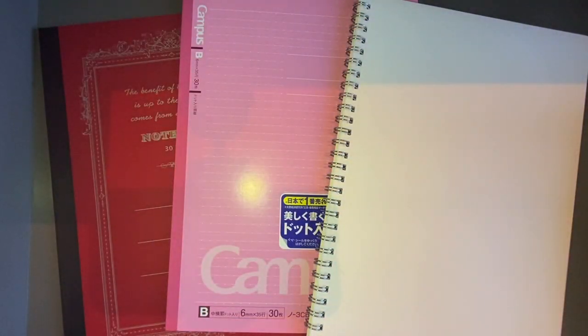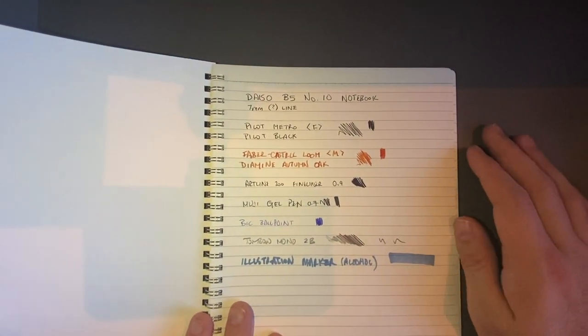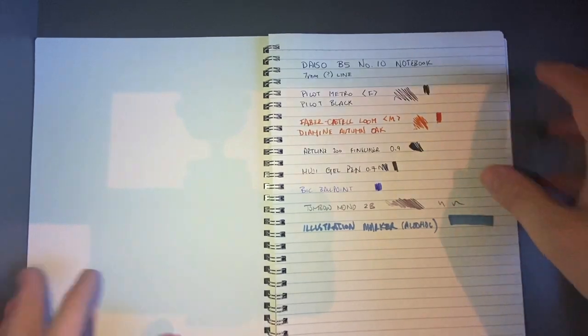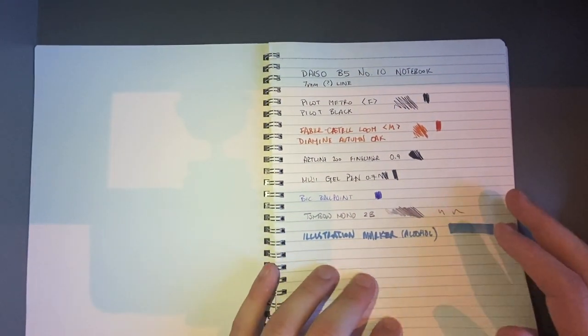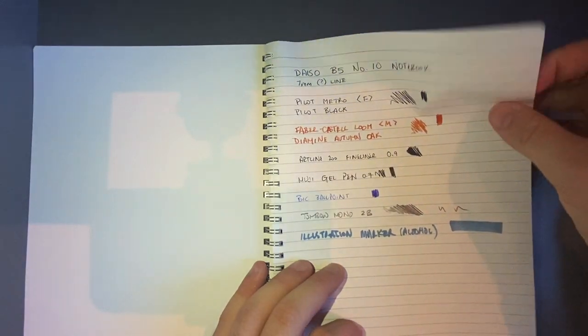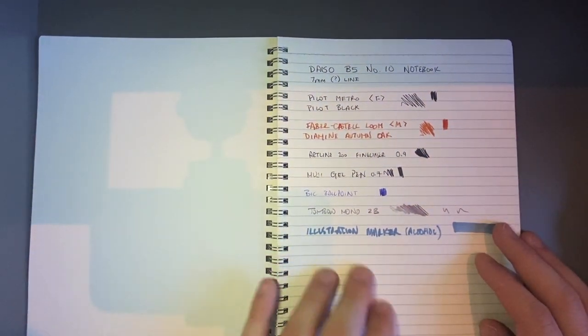Now let's have a look at these other papers. First up we have the Daiso B5 Number 10 notebook, taken from the label. It's a regular wire-bound notebook. This has slightly rougher paper than the others — a lot of Daiso paper is quite smooth, but this one is quite light and has a bit more tooth to it.